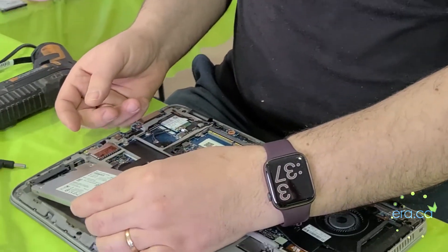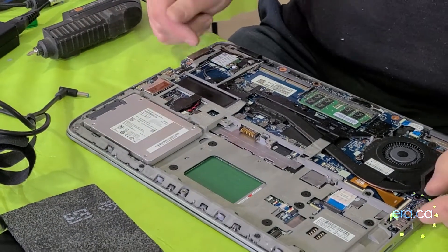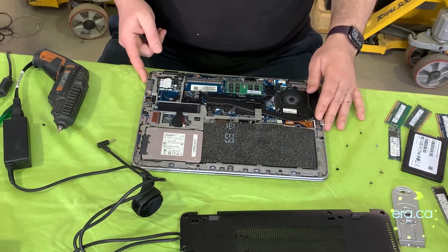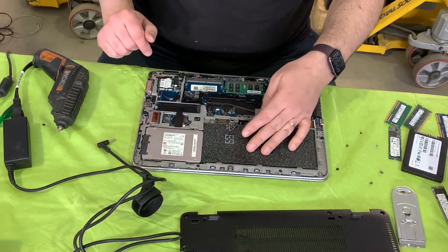We're going to replace the old drive with this 250 GB solid-state drive — it's the same size and connects the same way. Since we don't have the internal battery, we're just going to put this piece of foam back. This will still be a usable laptop when connected with a power adapter, and the foam will secure this SSD into place. It'll work just fine.